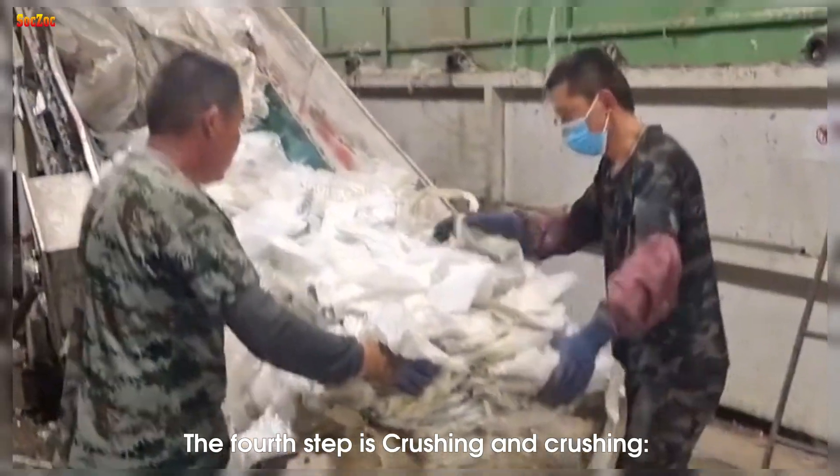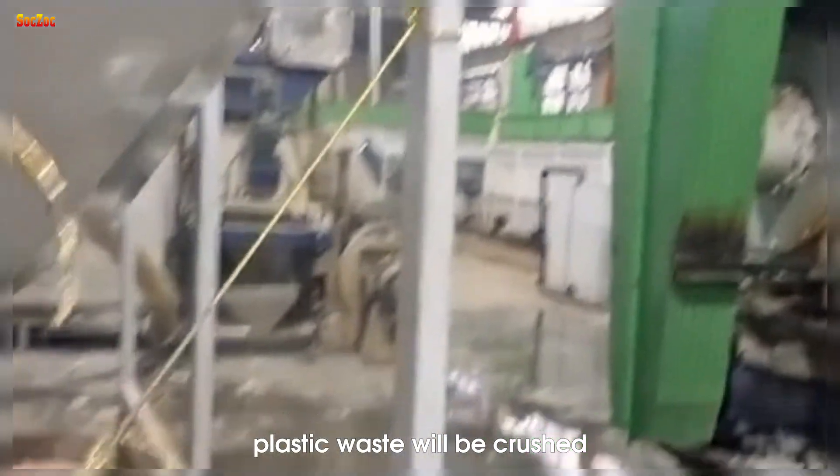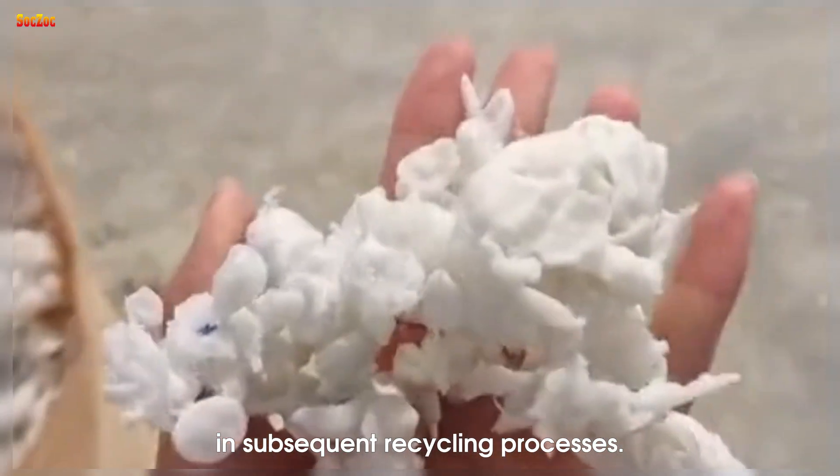The fourth step is crushing. After being washed, plastic waste will be crushed into small pieces, ensuring that they are easy to handle in subsequent recycling processes.